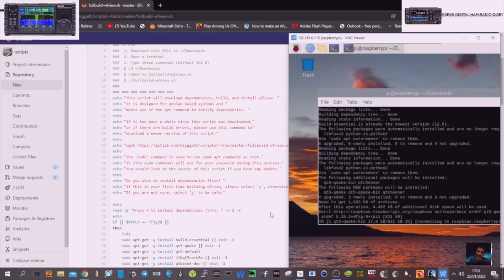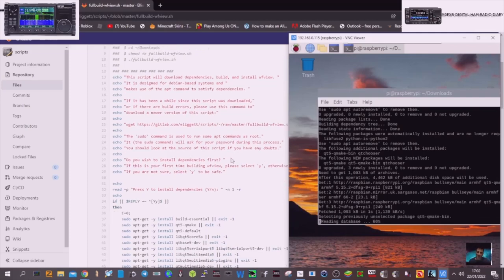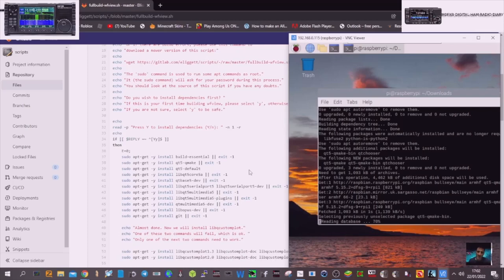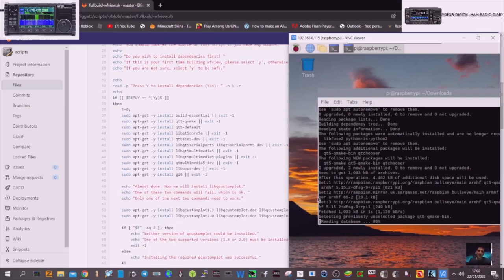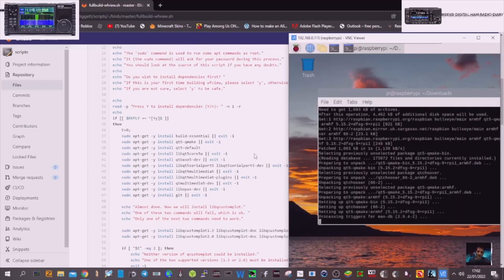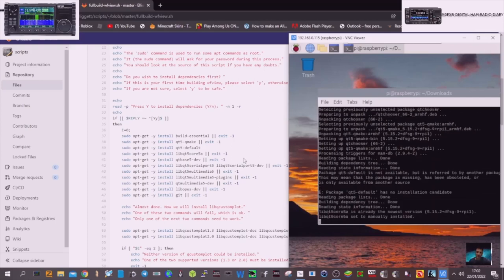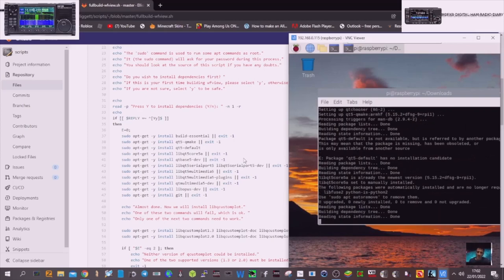It says upgraded, building, done — this all looks good. Fetched. I think that's actually going to work. In the next part of the video we'll move on to actually setting up WFView wireless with our IC-705.